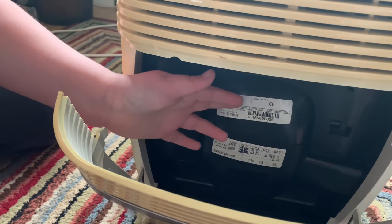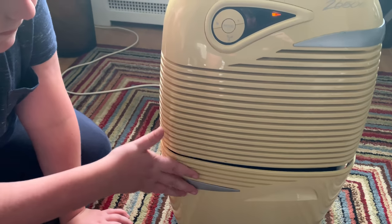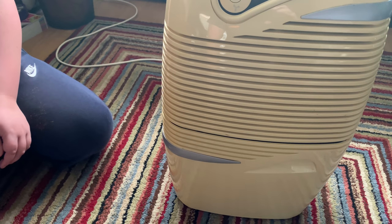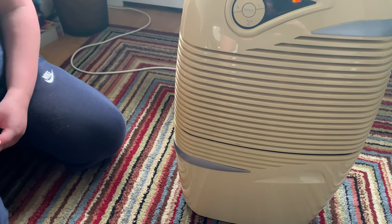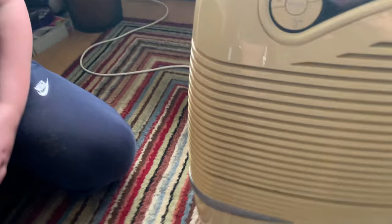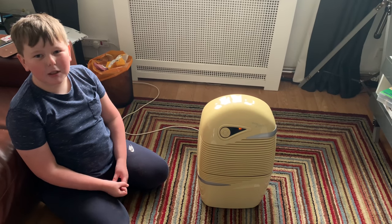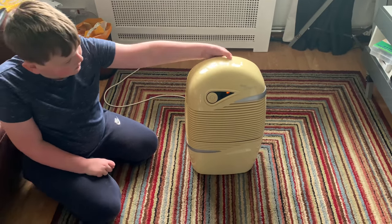That bit there at the back is where the refrigerant unit is - the compressor. So we'll see how this one gets on through the winter months. I generally don't store any hoover bags out there - they're out there at the moment but they'll come in, because mice might get at them. We do get spiders and bugs in there.